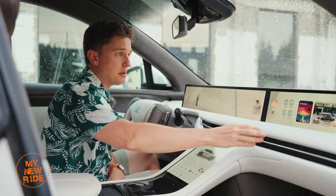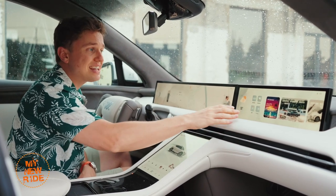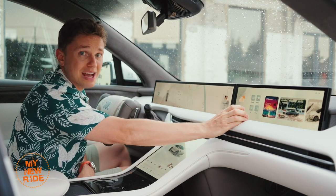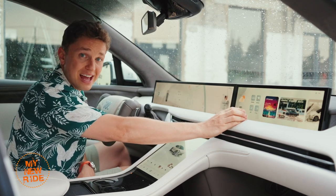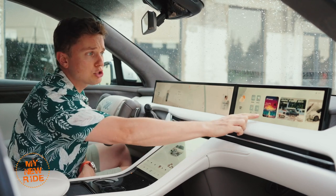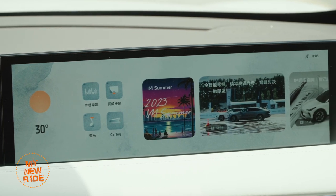The passenger screen is another area of improvement over the L7. That sedan had a big black space between the center screen and the passenger screen. Not so on the LS7 — by getting rid of that, not only does it look better, but you also have a larger passenger screen: 15.5-inch instead of 12.3.